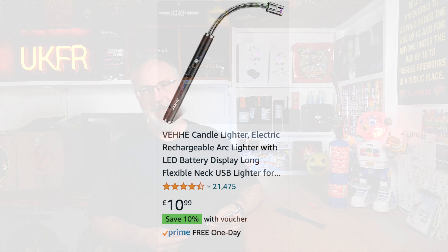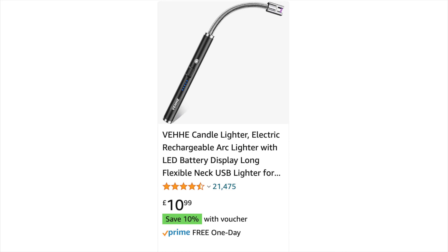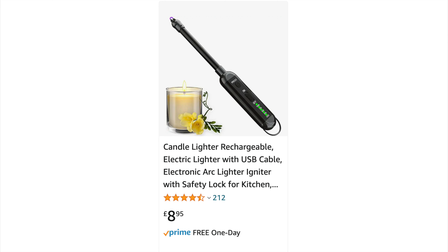I actually picked two lighters to try. First up we have the VEHE — who knows if that's how it's actually pronounced. This was $10.99 when I ordered it, currently $9.99. This one had something that I thought could be quite useful and that's a bendable end, but it's so cheaply made that it is next to useless. The other one I bought was this one. On Amazon the listing says the brand is Wolepaz — W-O-L-E-P-A-Z. It was $8.95 when I ordered it and it's currently $9.45. I'm going to refer to this one by the name on the box it came in, which is A-Gun.